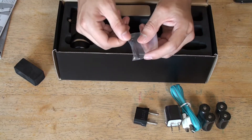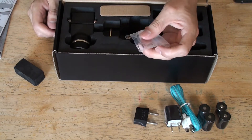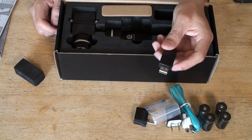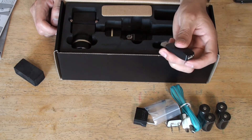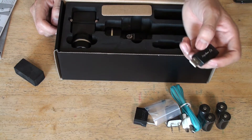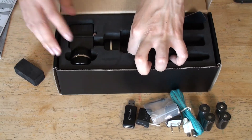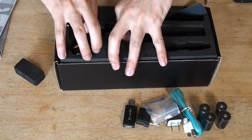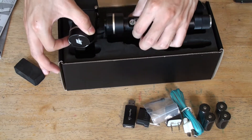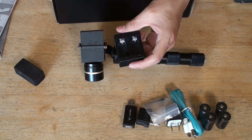And here we have the screws - the long one, in case you have the mobile. And here's the USB connector for the firmware update. And here we have the G4 - pull it out like this. We also have the charger for the batteries, good to have.